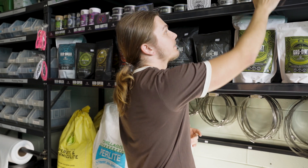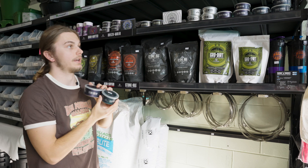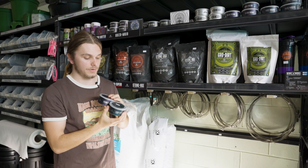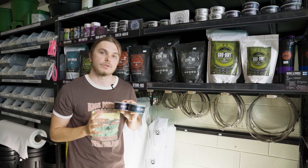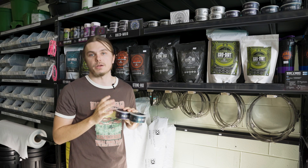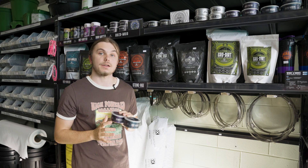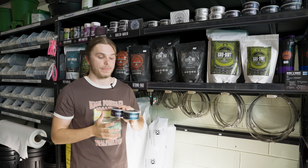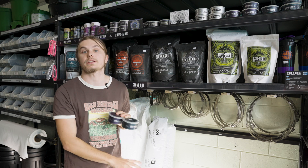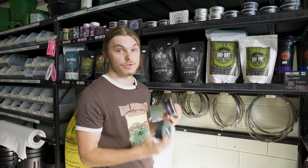We've got the dynamic duo of Ocean Potion and Aquamarine, as well as the bloom version — it also has a grow version. This is like your equivalent of traditional hydroponic nutrients: very water soluble, delivering your macro and micro nutrients as well as trace elements and NPK in a powdered form that acts a bit more instantaneously than the natural breakdown of a living soil. These pair really well together and they're super efficient.